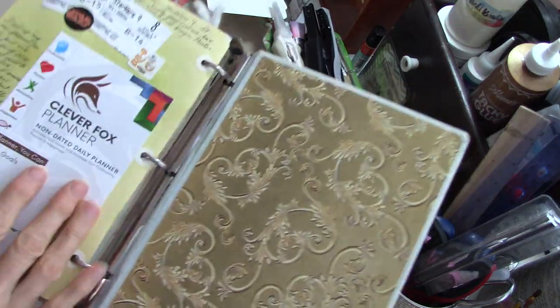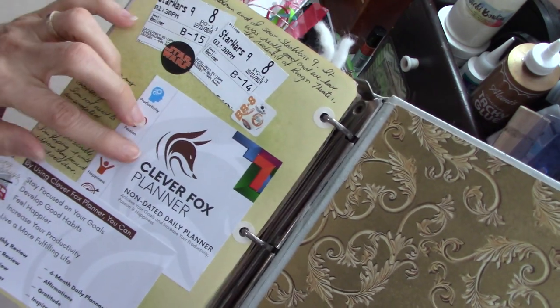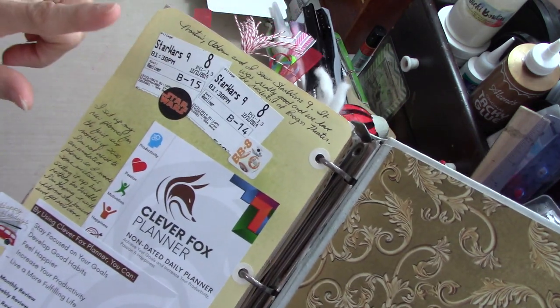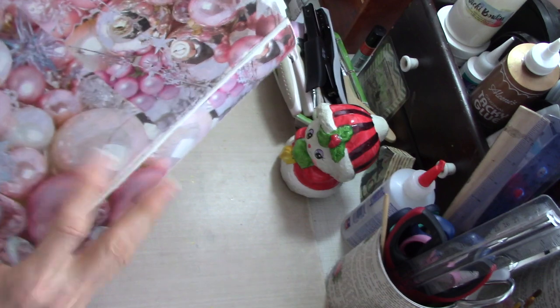And then here's the 31st — this is from my friend Stephanie Radican, and that beautiful tag is in there. I wrote about what I did on the 31st. I did get myself a Clever Fox Planner, which I'll probably do a video on. And my husband, son, and I went to see the new Star Wars movie, which was really good. We love Star Wars.